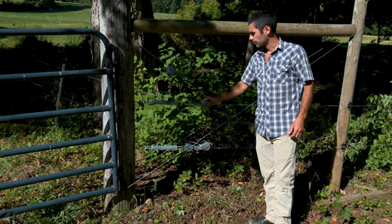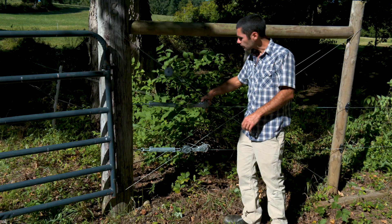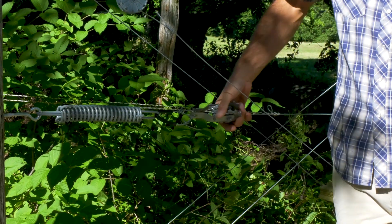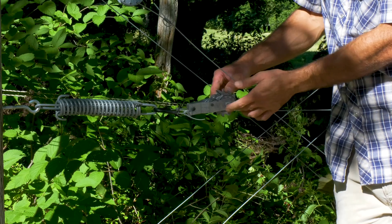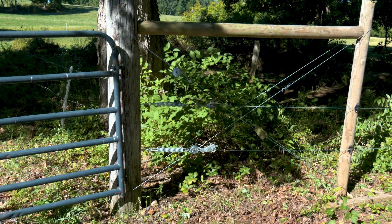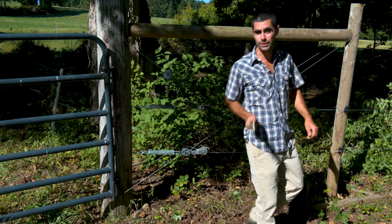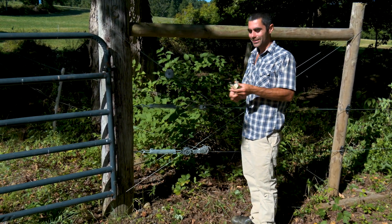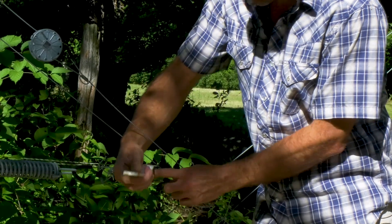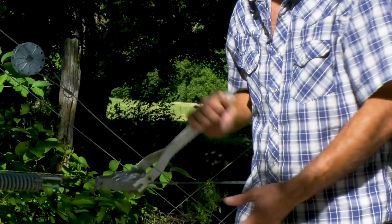A couple of notes: I have a different tensioner here. This tensioner works on the same concept as round tensioners, but I like these a little bit better because they ratchet and they're a little bit easier to use. There's a tool for this — you slide it over the tensioner, there's a pin in there, and these hook onto the rounds. Then I can just ratchet it and tighten my fence up that way. First lesson of fencing: you always forget something. Make sure you have it all in your truck fairly handy.